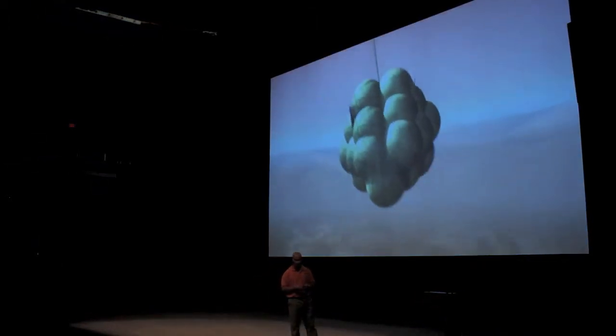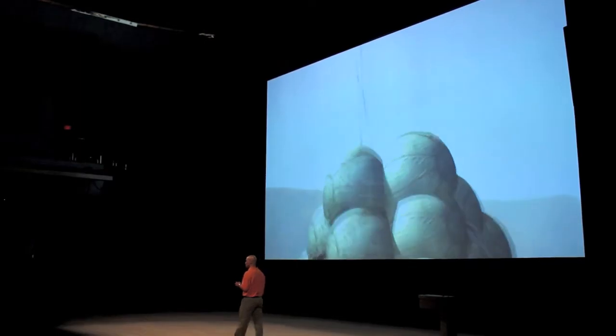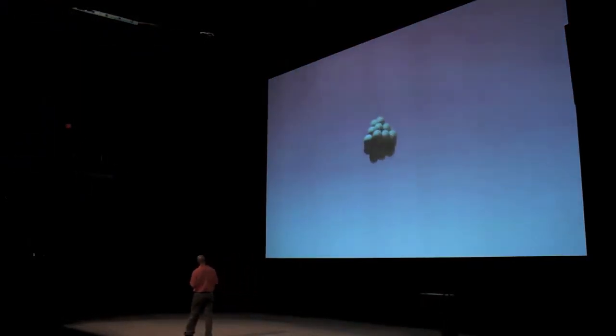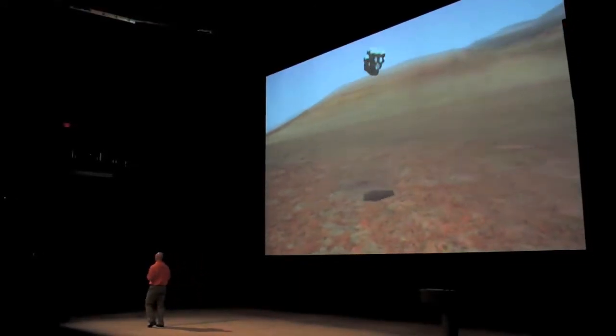We acquire the surface and we inflate our airbags. Inflating the airbags takes approximately half a millisecond — a little less than what it takes to blink an eye. Once we get closer to the surface, we acquire the surface, we cut the tether, and we bounce. And we bounce. And we bounce.